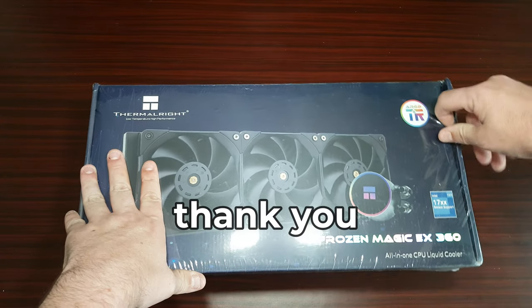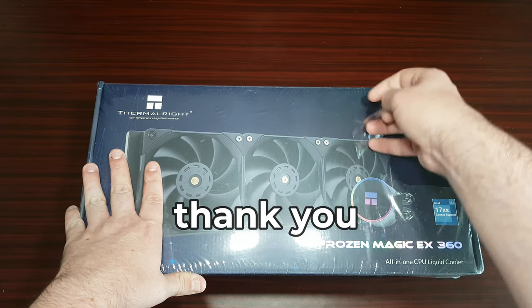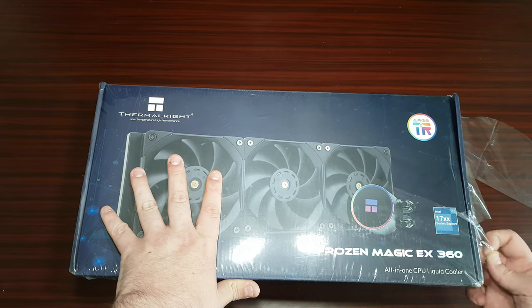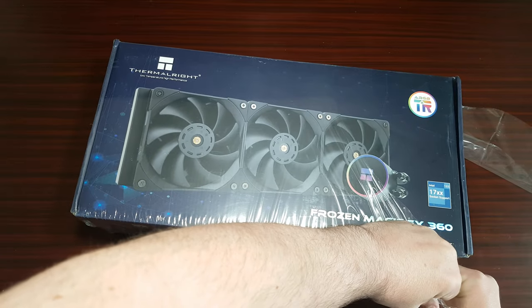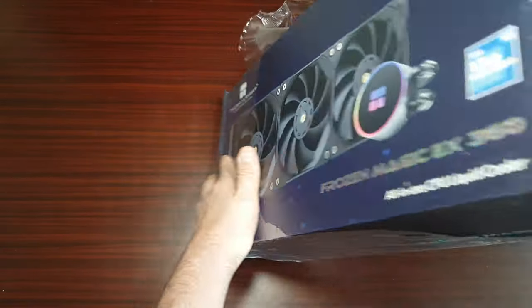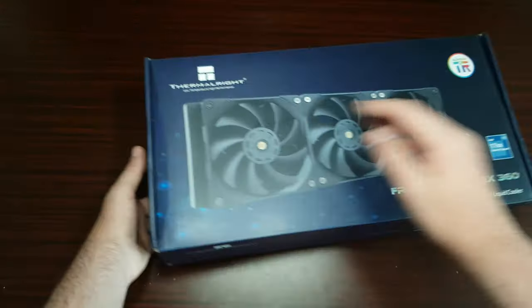I haven't opened any of the packaging because I was going to wait to see it with you. So let's get to the unboxing. I'm actually excited to look at this.